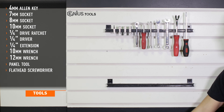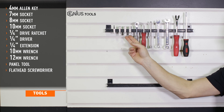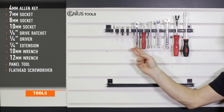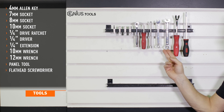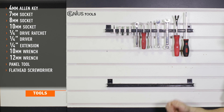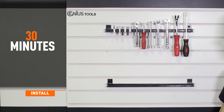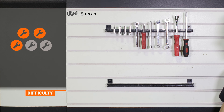Tools recommended for installation include a 4mm Allen key, 7, 8, and 10mm sockets, a 1/4 inch drive ratchet, driver and extension, 10 and 12mm box end wrench, a panel tool, and a flat head screwdriver. Installation time is under 30 minutes. Installation difficulty is a 3 out of 5.